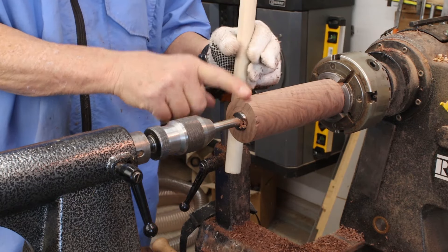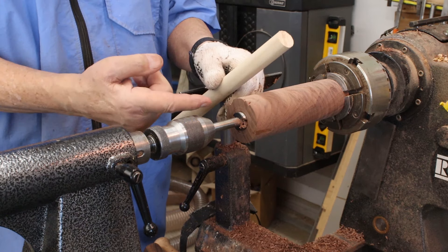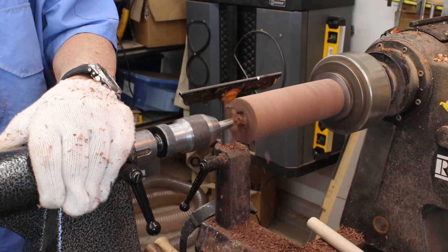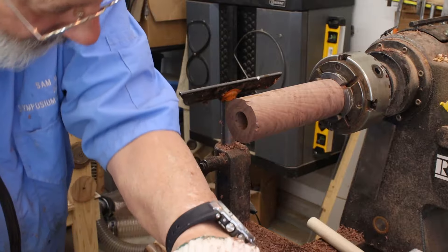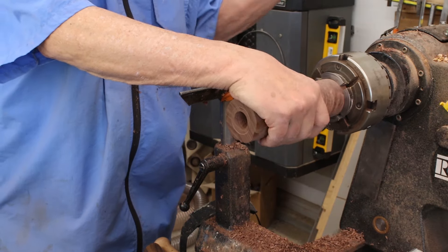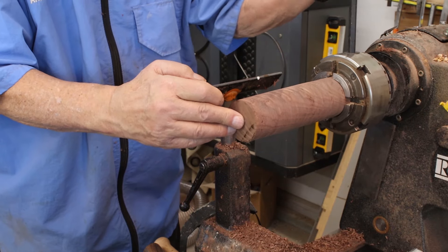I didn't want to make a tenon on the ends of these — I want to use this entire length for my spindle. So I'm going to drill a hole and put a couple inches of this one-inch dowel in the end of this spindle. That should do it. Let me make sure my dowel is going to fit in there. I'm going to reverse this and do the same thing at the other end. Then I'll go back to turning my design on this — I think it's going to be pretty cool.